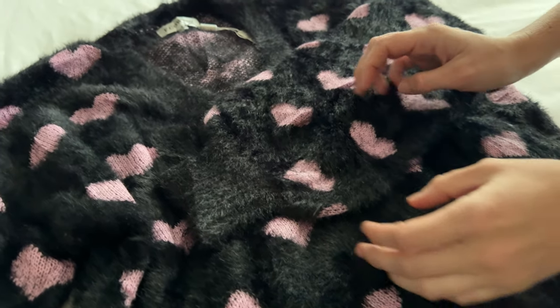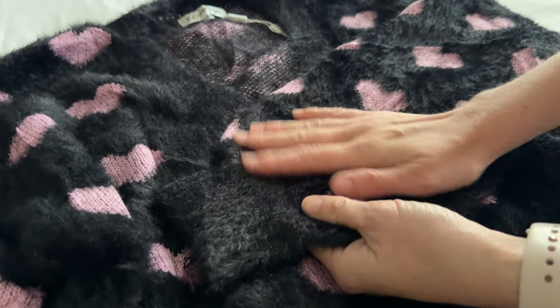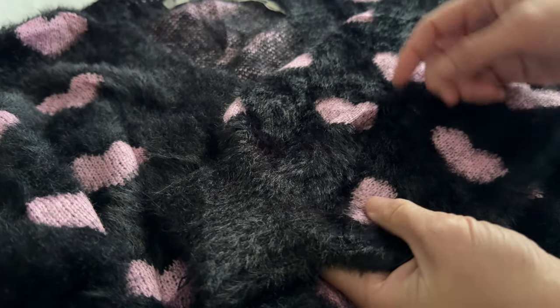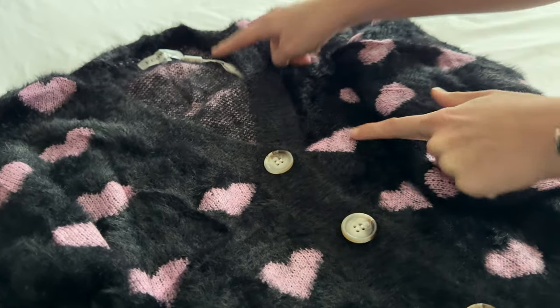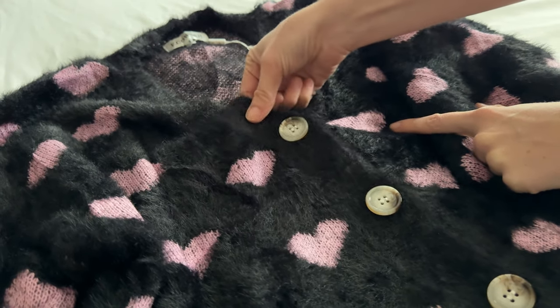Let me show you some features of this sweater. First of all, this is a very synthetic material — it's a very long fiber, so it's pretty fluffy. It has a nice, deeper V-neck.